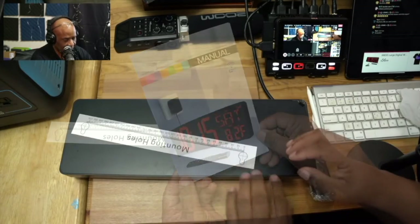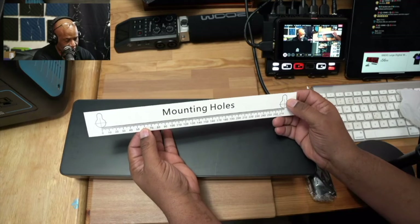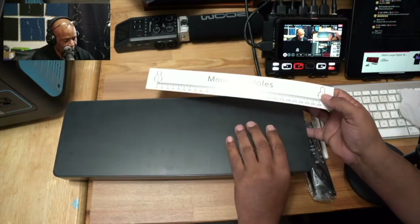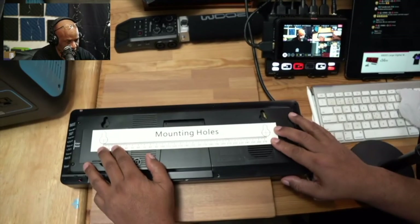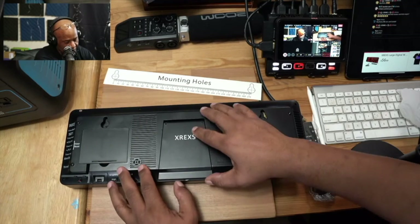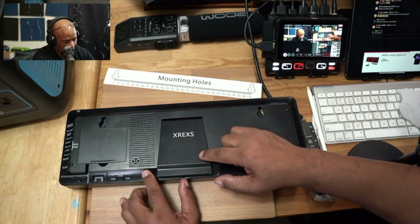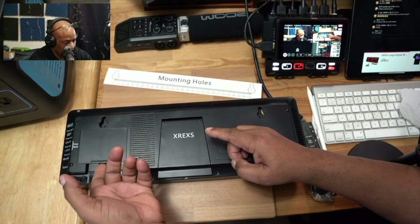It comes with this little mounting hole guide, which lets you know exactly where to drill holes if you're placing this on the wall. Those holes match up perfectly on the back. That's exactly where you'll be drilling if you mount it on the wall. You also have the option of using the included kickstand, which folds out like this.